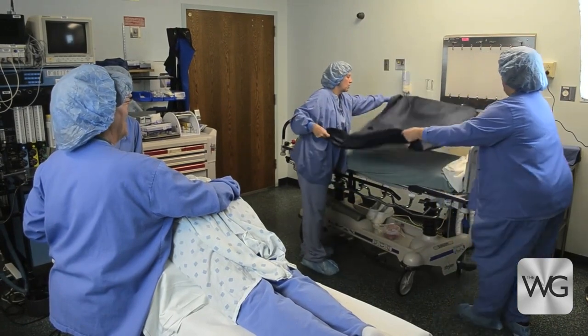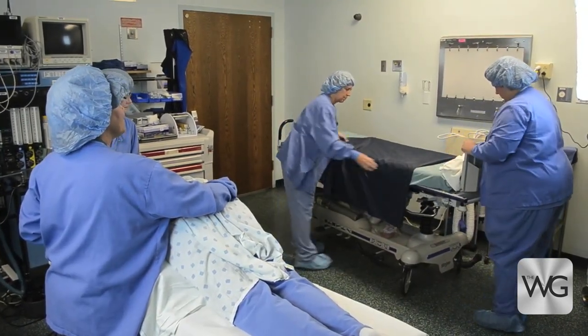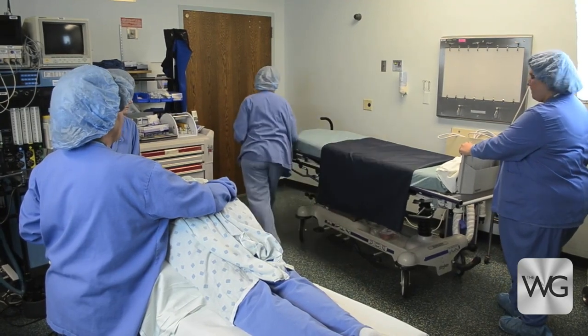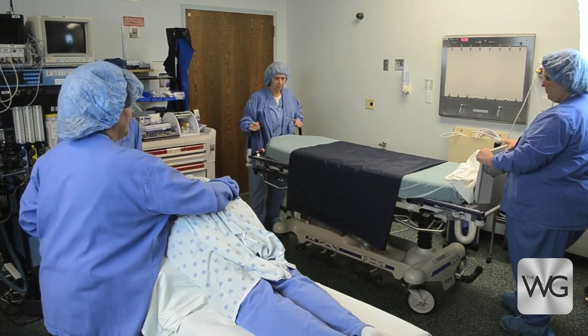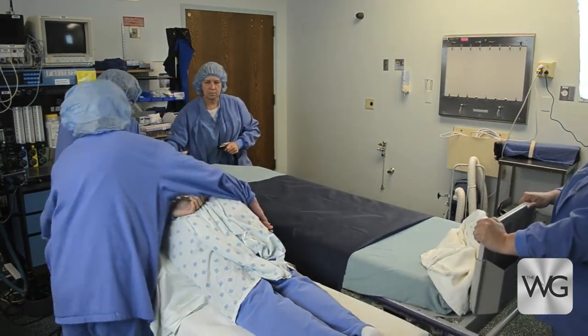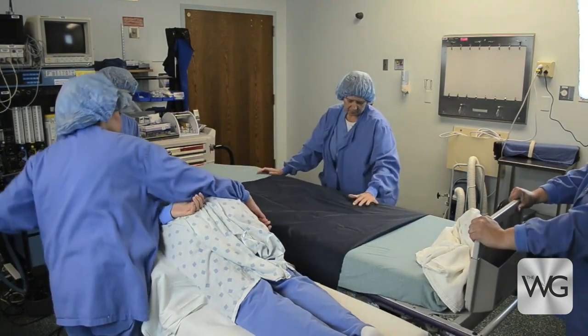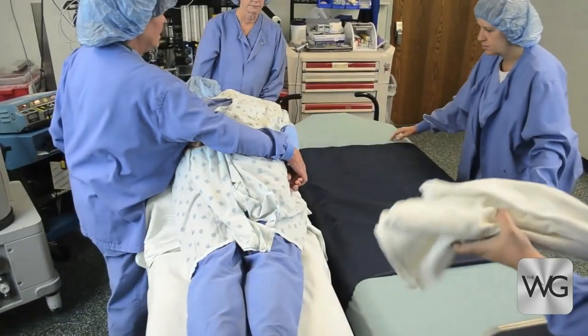Once the OR procedure is complete, a single slide sheet is folded in half and placed on the stretcher. The stretcher is placed parallel to the OR table and brakes are locked.